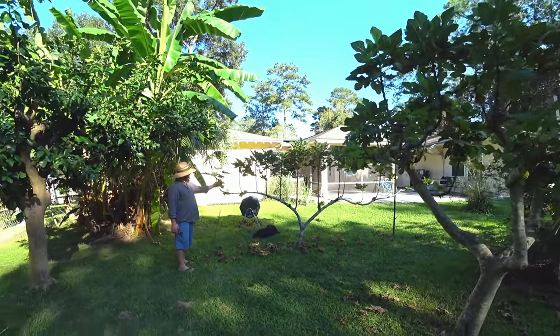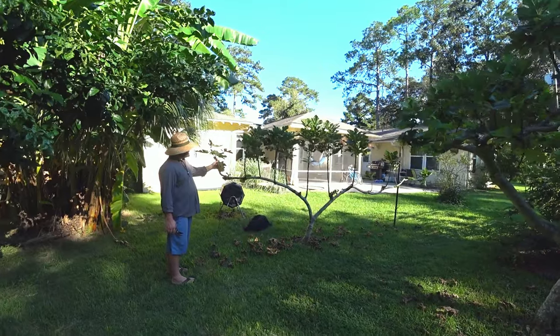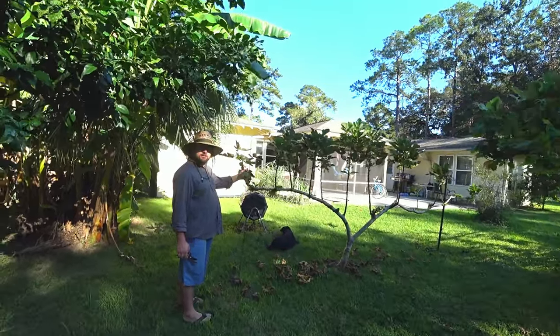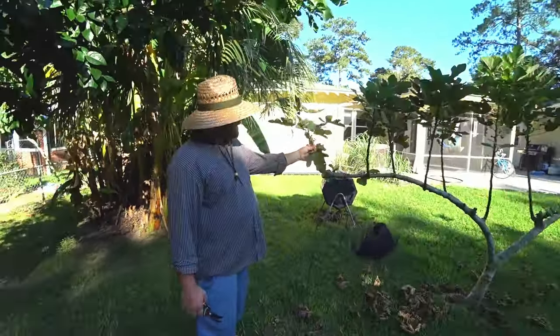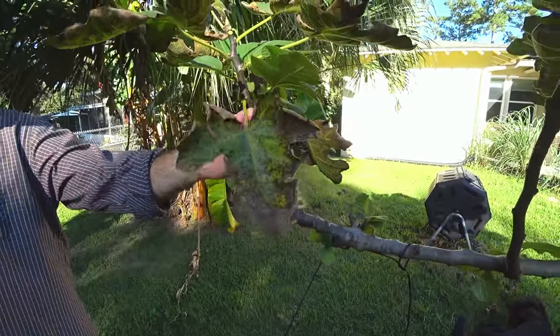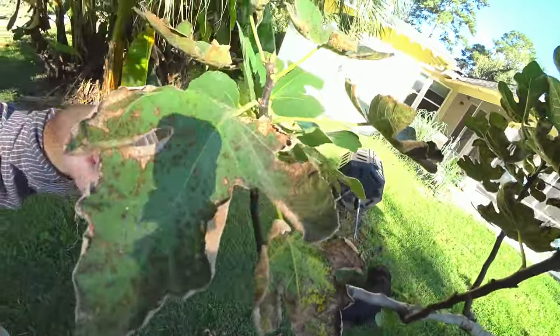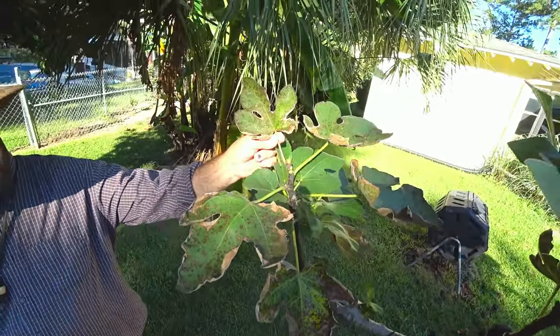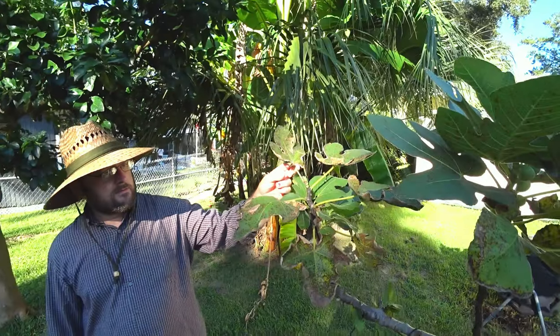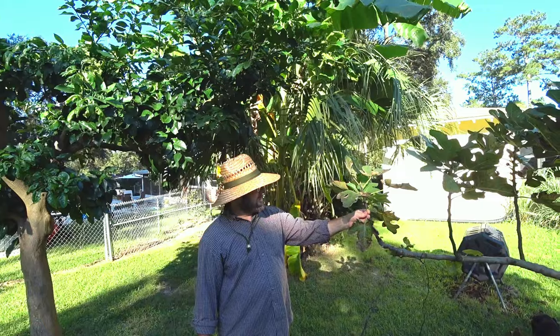There's a little bit of pruning I want to do on this. I just want to first mention the fig rust. We had a pretty wet summer so the fig rust is pretty bad this year, and there's no fungicide that's registered to use on figs to control fig rust in Florida — not organic or conventional.